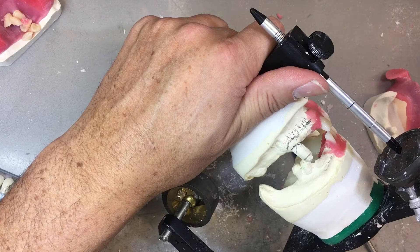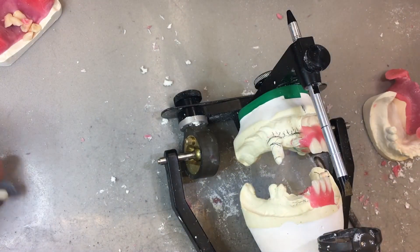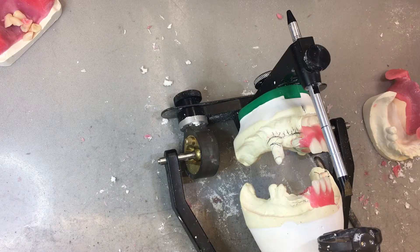Then after surgery, this is going to go straight in. We can't run the risk that the patient is anesthetized and there's no way the oral surgeon is going to take out a denture burr and start trimming your denture. It's gotten to the point now in practice that many surgeons will send the patient back to the dental office or the denturist office and say, you insert the denture. The downside to that is while the patient's driving over, they're swelling up. The denture might not fit anyways.